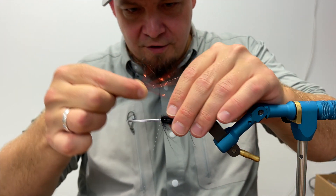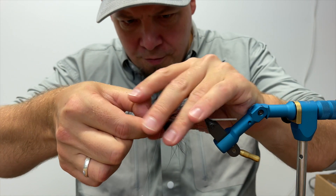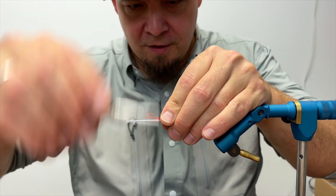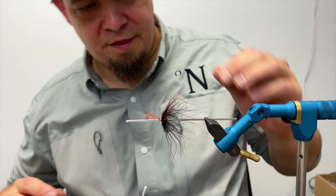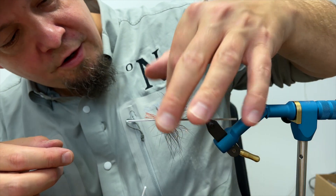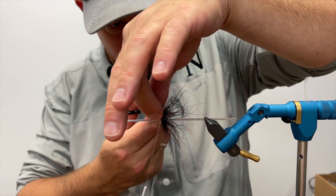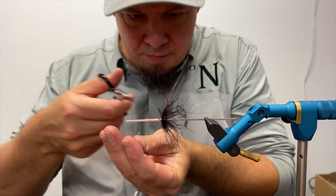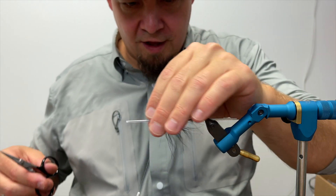I spread them out with my fingers and gently fold them all the way around, because we want this fly to be as uniform all the way around as possible. I could do a dubbing loop, but I don't think that's necessary — this is sufficient. Looking from the front of the fly, it's fairly evenly distributed all the way around. I'm going to cut away all the stumps as close as I can to the fly.